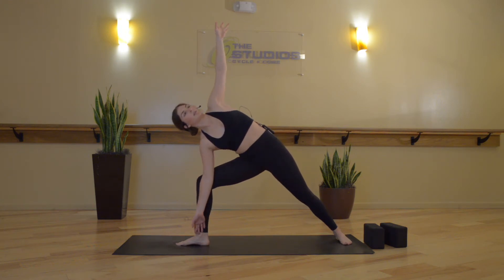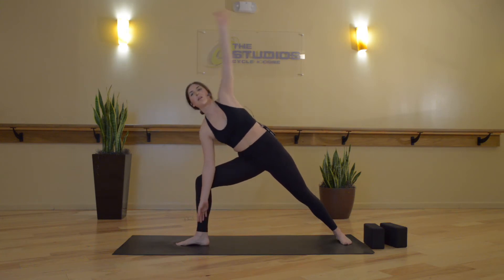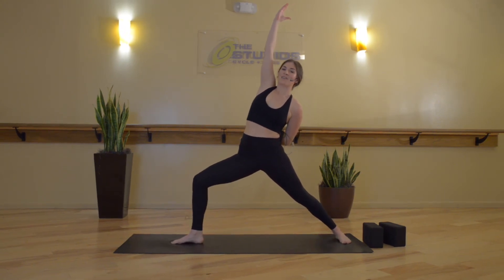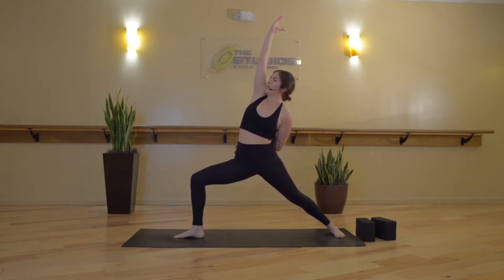We'll start to take some circles with our left arm. Inhale, reach your left arm further back. Exhale, let it drop down and back. Inhale, forward and up. Exhale, down and back. Listen here — inhale, reverse Warrior. Reach your right fingertips up and back. Stay low in that right knee and keep your breath nice and steady. Press your rib cage farther forward, then lower down a little bit more.